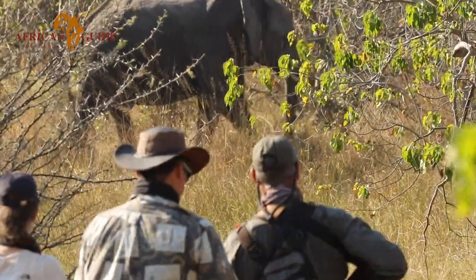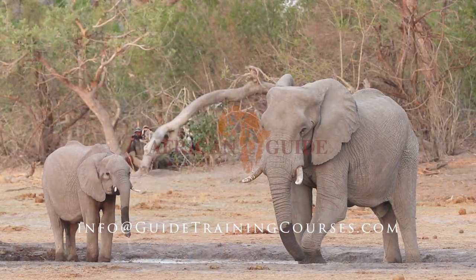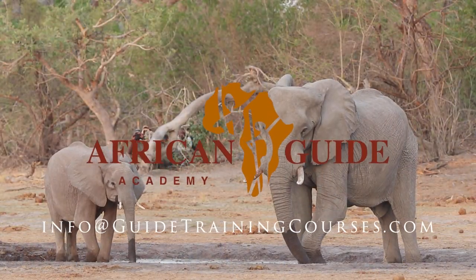Thank you for watching this video. I hope you found it highly informative and it helps you prepare for your upcoming trails guide course. If you're not booked on a trails guide course, consider coming — there is no more beautiful place on earth than the Okavango Delta to approach potentially dangerous animals and learn the art of being a guide on foot. Please subscribe and we'll see you at proper training camp.